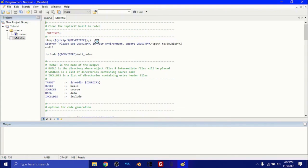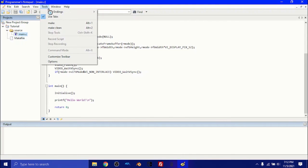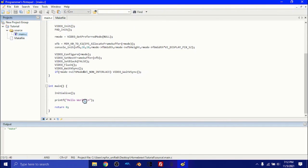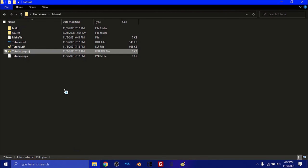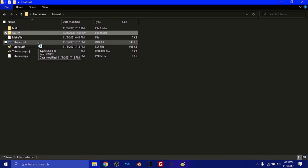Now, to build this, go to main.c, then Tools, and click Make. Down in the output you're going to see that we've created some files. If we go into our directory, you'll see we have one new folder and we have tutorial.dol and tutorial.elf. What Programmer's Notepad just did is take the make file and converted it with main.c to create a readable and writable format that the Wii can understand.